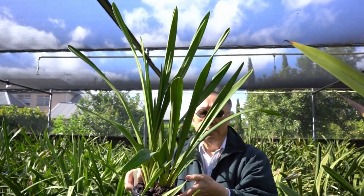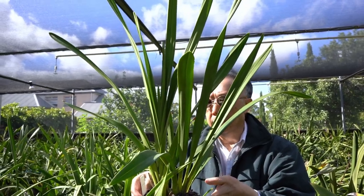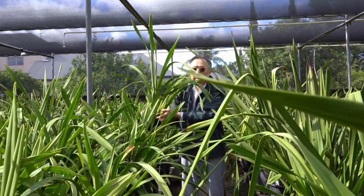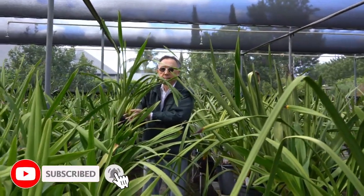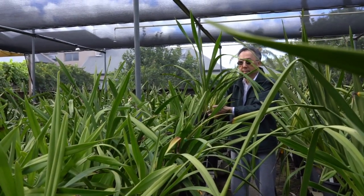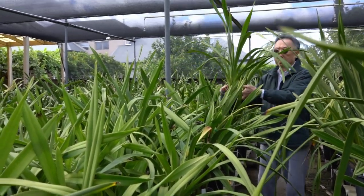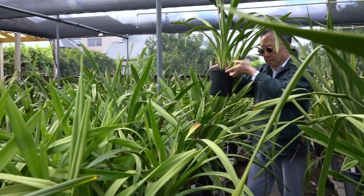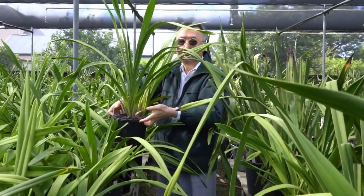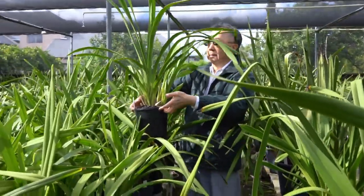If you can grow plants like this, you will have a lot of enjoyment watching the plants growing luxuriantly. Another nice looking one. This is a nice plant growing in a six inch pot — the leaves are growing straight up, nice and green. It will flower for sure.